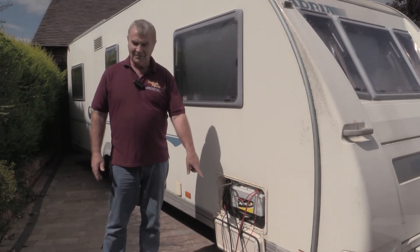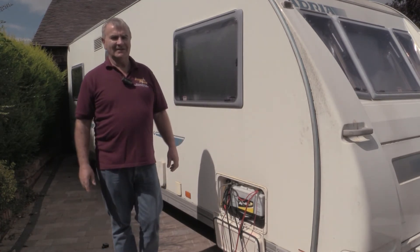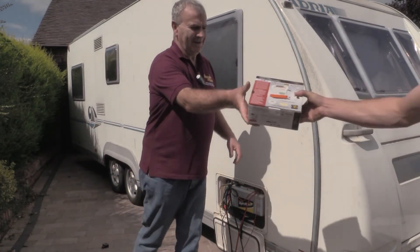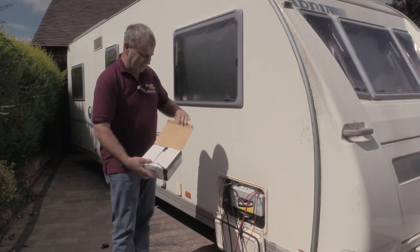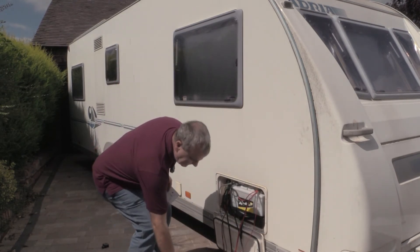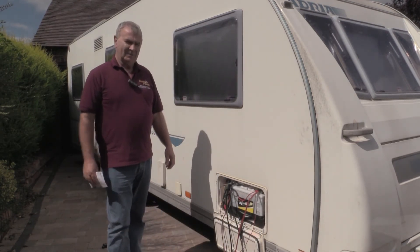Bear in mind this is the 60 amp model. We also have a 30 amp model — for a 100 amp battery the 30 amp version would be more than enough. It's still 10 to 15 times better than what you've currently got.